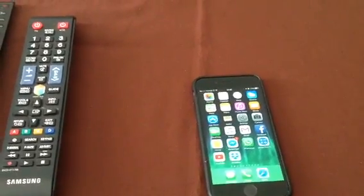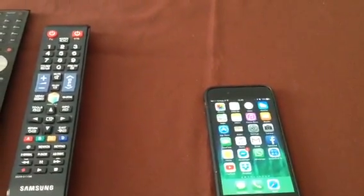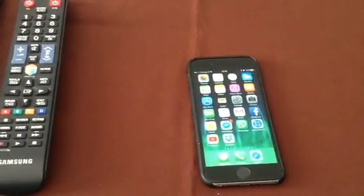Hello, I'm going to show you how you connect an iPhone 7 with iOS 10 through your YouTube app to your Samsung Smart TV.